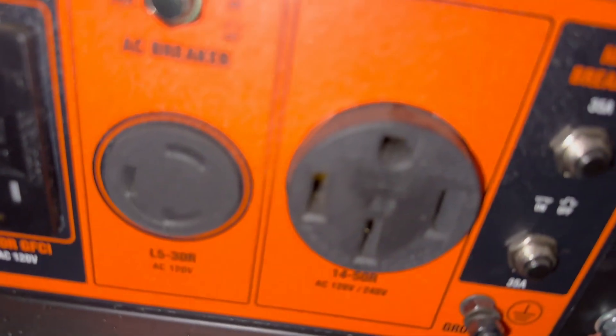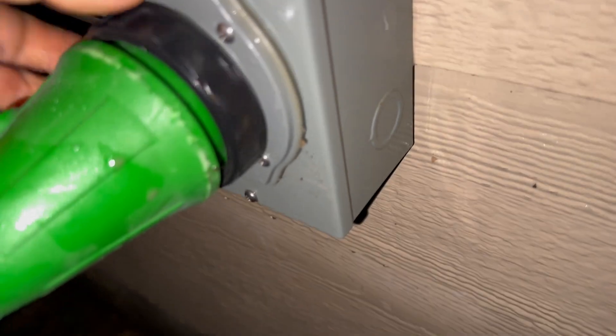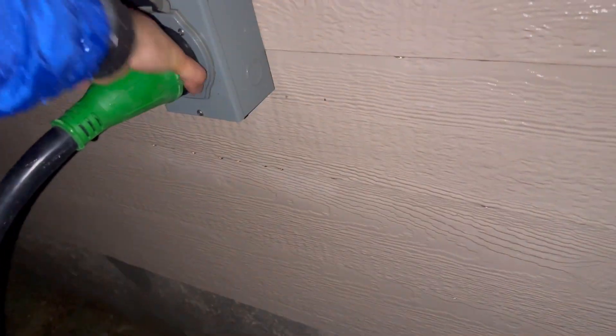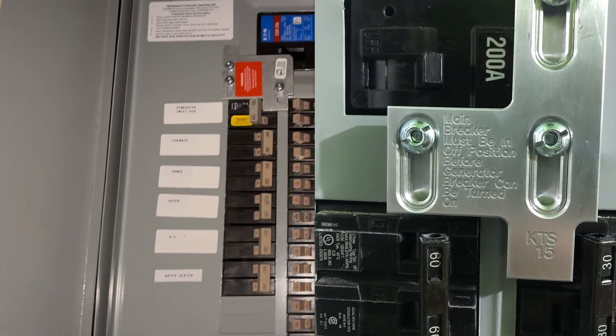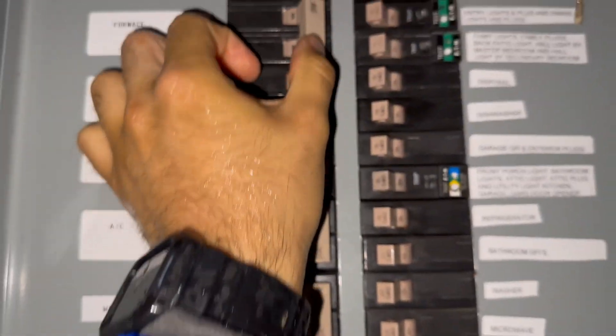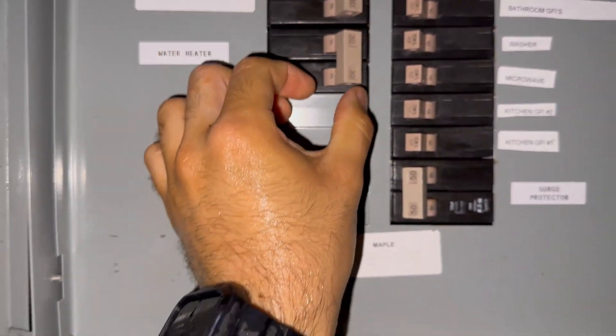After those steps are completed, the next thing to do is plug in the cord to the generator and into the inlet box. The male side of the cord is going to plug into the generator and the female end is going to plug into the inlet. The inlet is what back-feeds the electrical panel. The interlock is designed so that the utility power and the generator power cannot be on at the same time. Without having an interlock it can hurt a utility worker — it could kill them — so you want to make sure that you have this installed before you try to run a generator on your house.